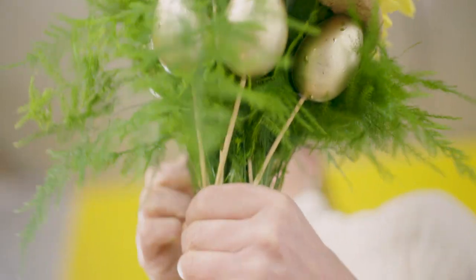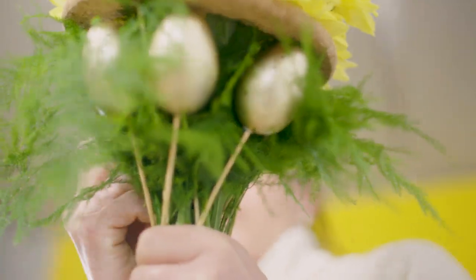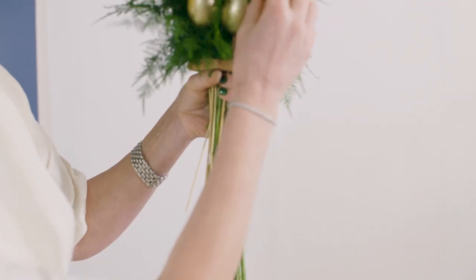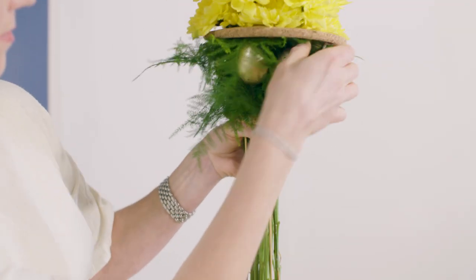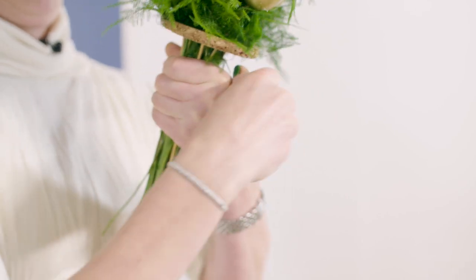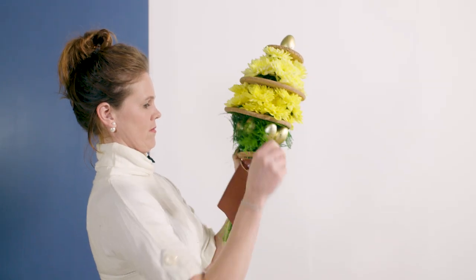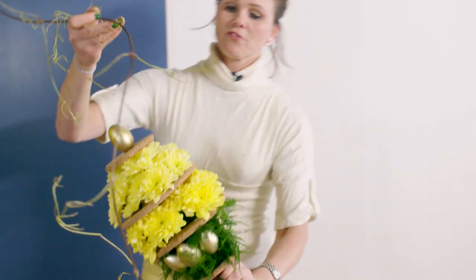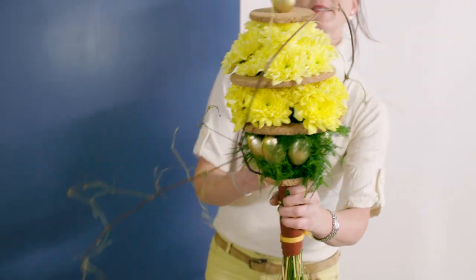I start with an egg and I finish with eggs. I'm going to attach the last ring — the small one again. I'm going to cut down the asparagus to shape up my egg. It's a parallel bouquet, which means that all the stems are going straight down. I'm going to finish it off with some clematis.